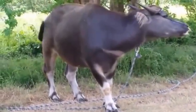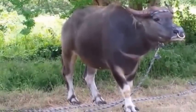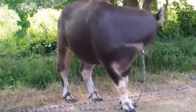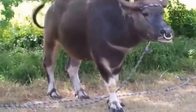Now that's a buffalo. That's not a buffalo — that's a carabelle. A carabelle is a water buffalo.